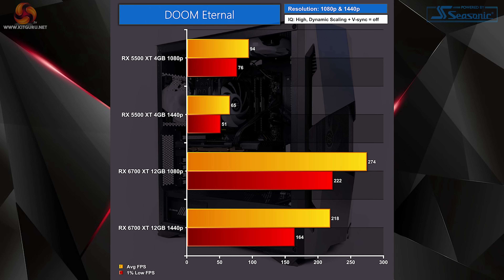Finally we tested Doom Eternal. Frustratingly, the game does not let you apply settings the card can't handle based on VRAM, so both tests used the high preset at 1080p, while 1440p tests used the high setting with texture pool size dropped to medium. The RX 5500 XT nearly hit 100fps at 1080p but dropped to 65fps at 1440p. Swapping to the RX 6700 XT delivers almost 275fps at 1080p and still well above 200fps at 1440p.